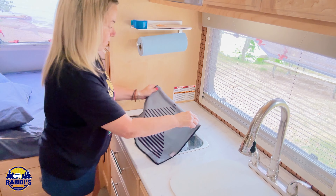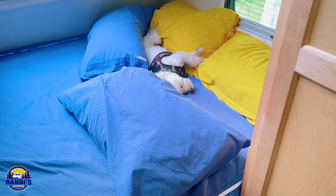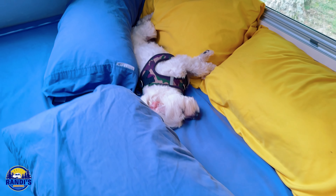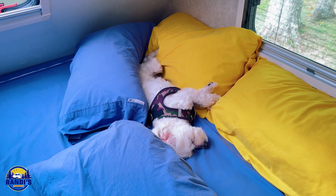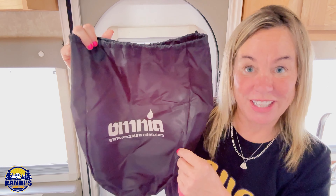Now I just need to cover it with a towel for two hours and let it rise a little bit. Thor thinks baking is tough work — sleeping on the job! I want to give a big shout out to Girl Camper, who had a giveaway for these Omnias — that's how I got mine. Keeping everything stacked inside the bag is going to make storing it really easy, especially in a small camper.